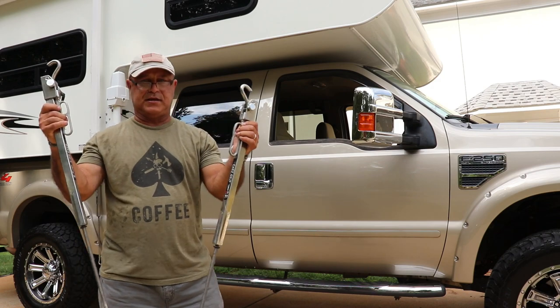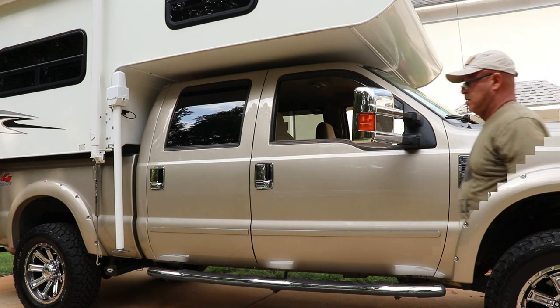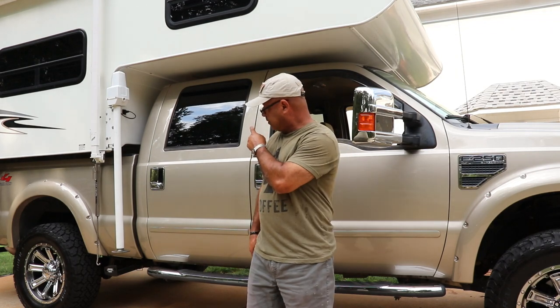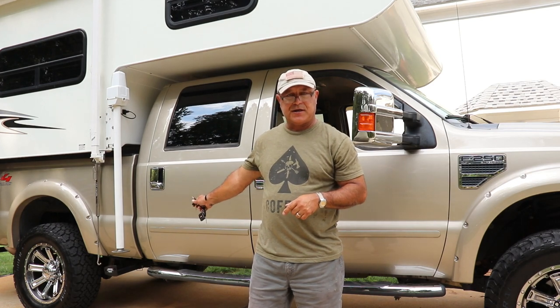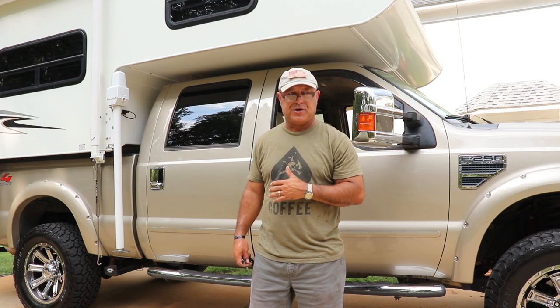This is the second set of tie-downs, which goes on the driver's side. We'll secure the tie-downs from the camper to the tie-down holders at the bottom of the truck, and that's all we need to do. The camper is secure in the bed of the truck and you can drive anywhere.